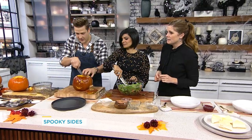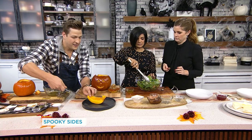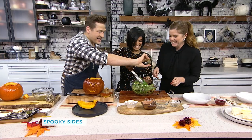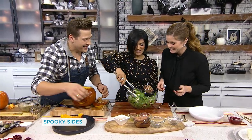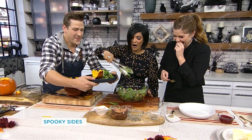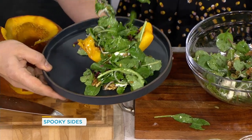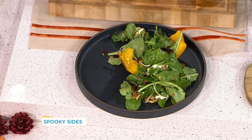Cut a nice wedge of the steaming pumpkin. The reason the bottom is cut out is so you can plate it just like that. Add a little bit of that salad mixture right on top, like a classic wedge. And that's the first course — perfect for when you have company over.